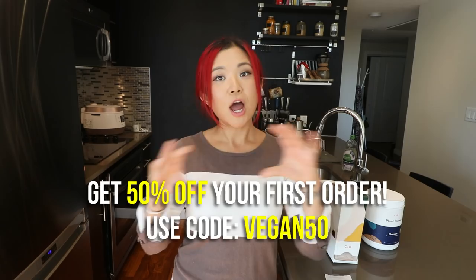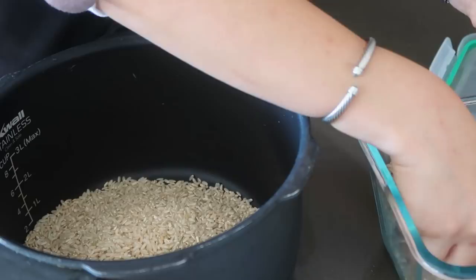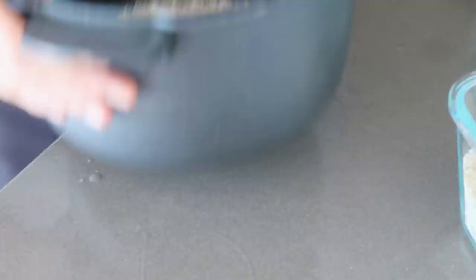If you want to check out Care Of, don't forget to take that quiz — the link is down below. You get 50% off your first order using my code. Thank you so much to Care Of for sponsoring today's video. Now let's continue with the healthy meal prep.